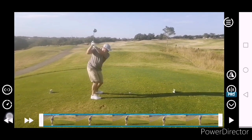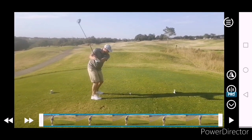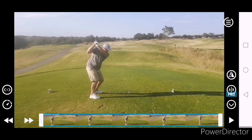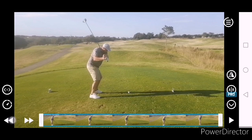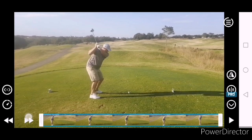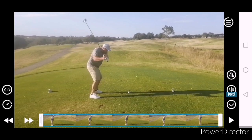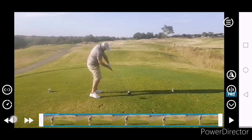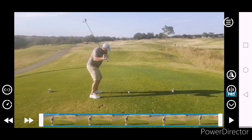Same stuff here with the driver. Beautiful setup. Nice takeaway. Little bump at the top — almost a little less, a little bit less because of a longer club, and a slightly flatter backswing because of the longer club. Still just a little too up and down.